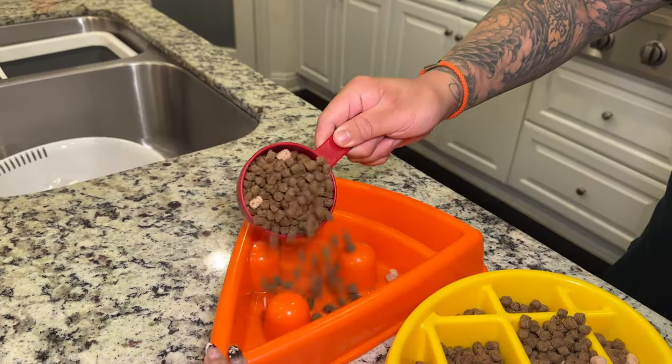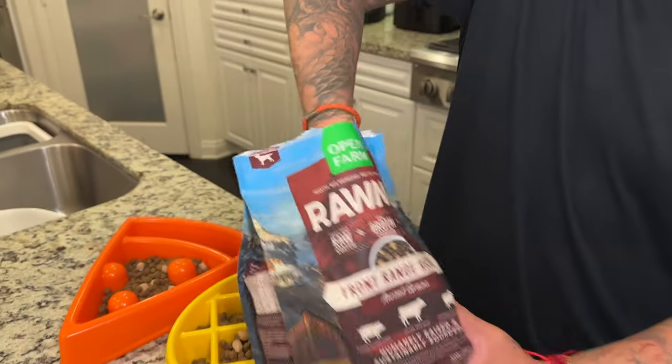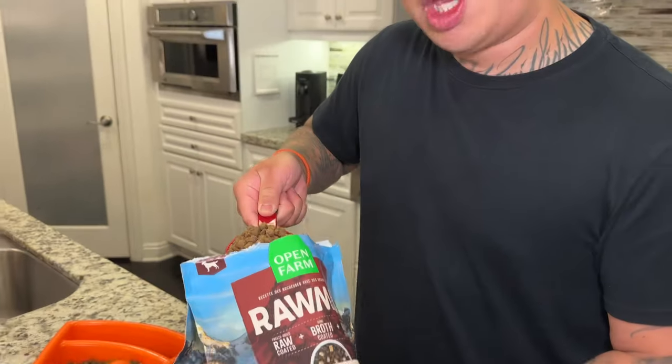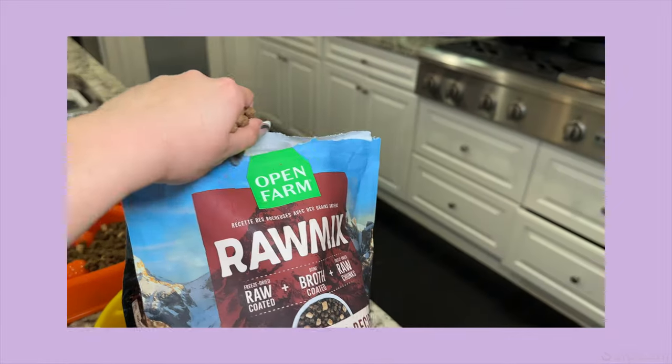Stop topping it up a little bit. That's good — just half a cup. You don't have to overfeed the dogs. That's too much.